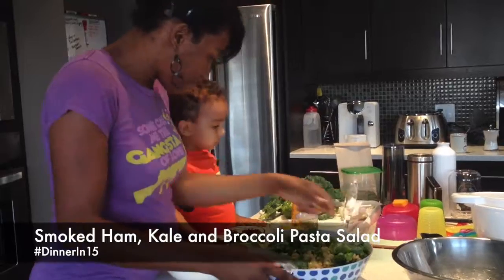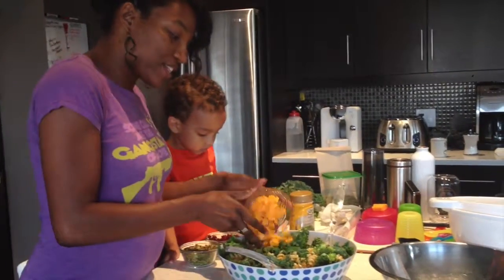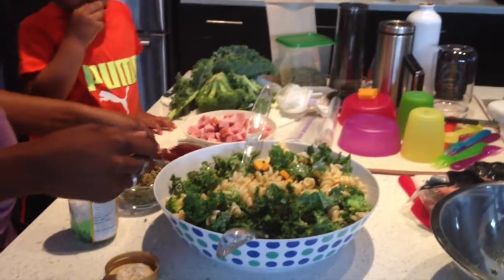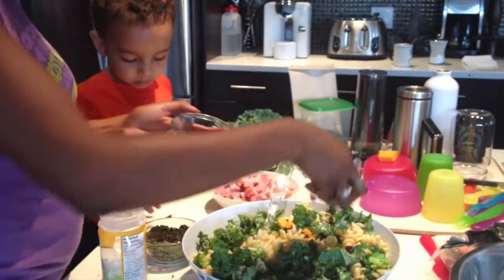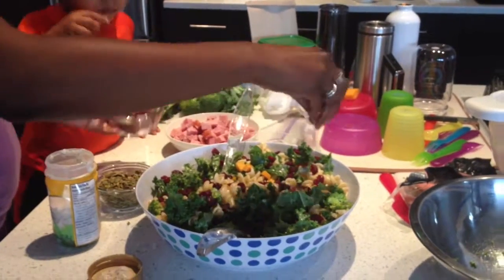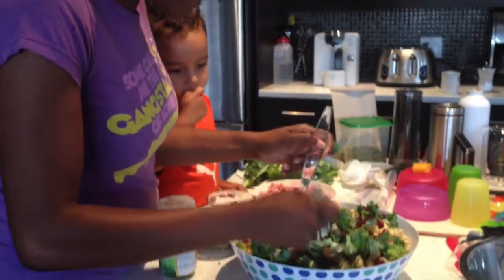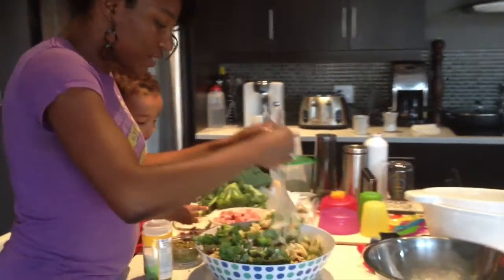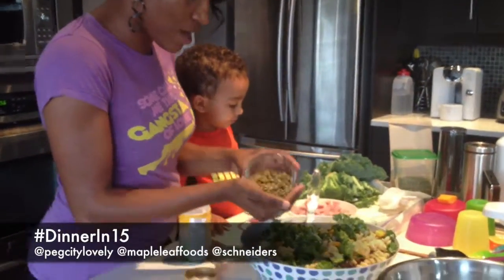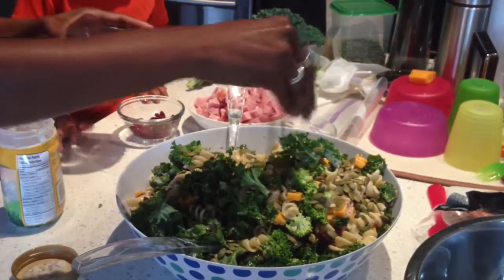And then what else do we need to add, son? We need to add our cheese. So we've got some yummy cheddar cheese. We've got our kale, we've got our broccoli, we've got cheese now. Now what else are we going to put in? We're going to add some dried cranberries to add a little bit of sweetness to this wonderful healthy salad. Now we've also got some raw pumpkin seeds as well to add to the mix — give it a little extra crunch in addition to our broccoli. My son loves his pumpkin seeds.